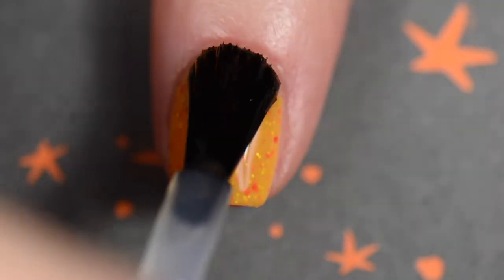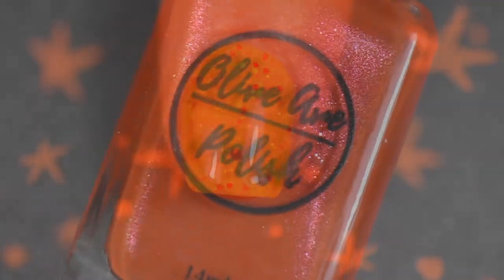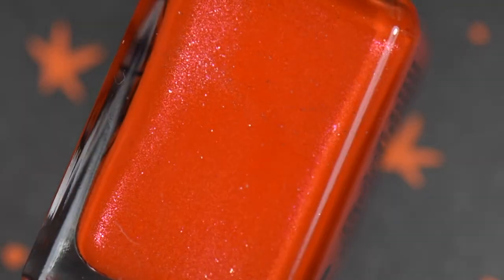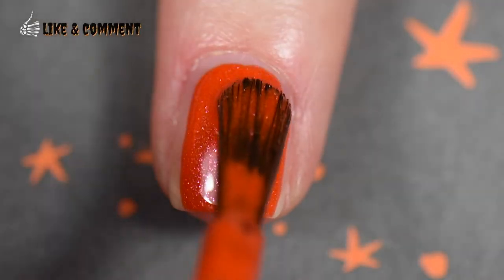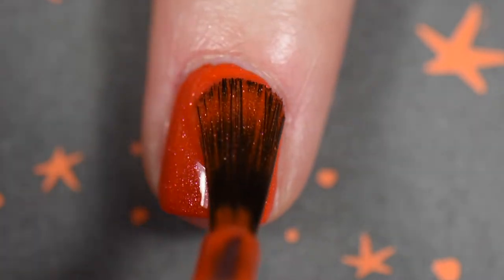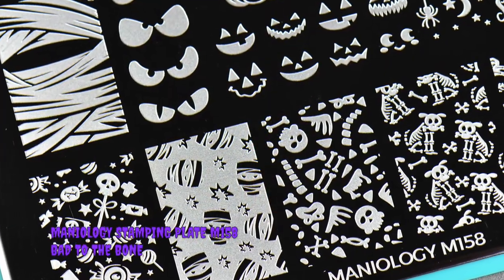For my middle finger I used the Olive Ave polish Bangle Spice. This is really beautiful — I love this. If you can get your hands on this, I really think you should. It has a little bit of a pink shimmer in it. This is like a one-coater, but I love two coats. Really smooth application, no problems.